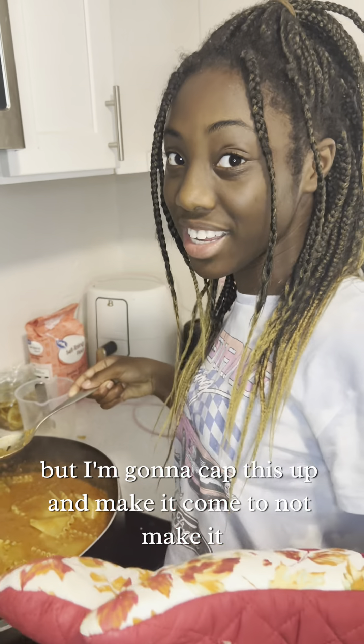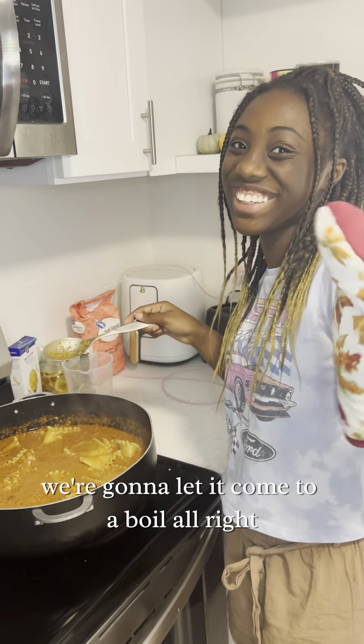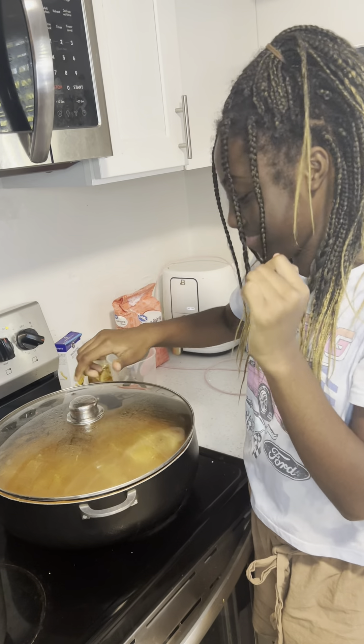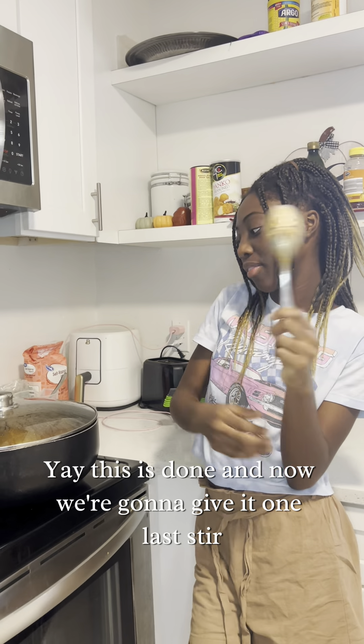We're gonna cap this up and let it come to a boil. The soup is done! And now we're gonna give it one last stir.